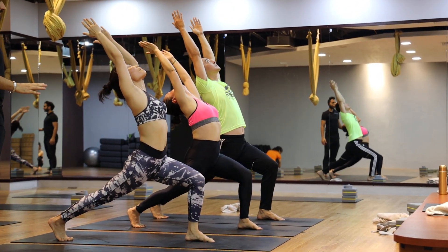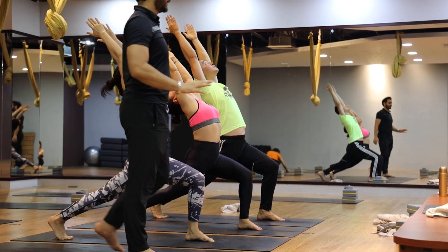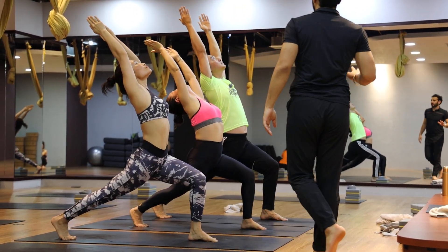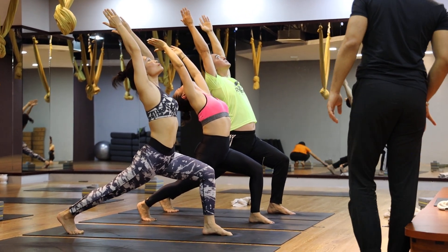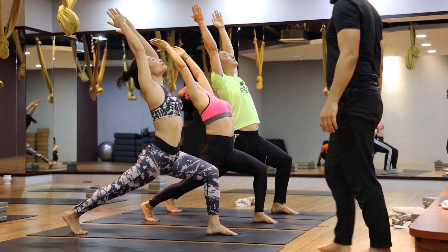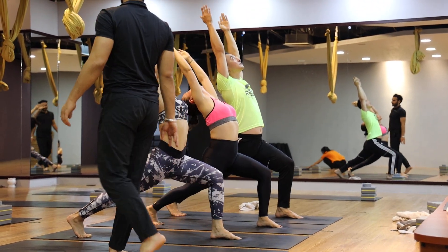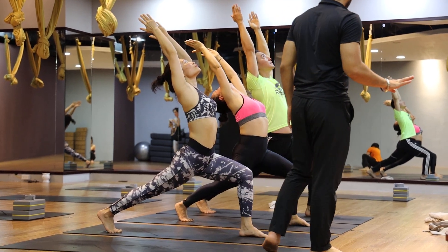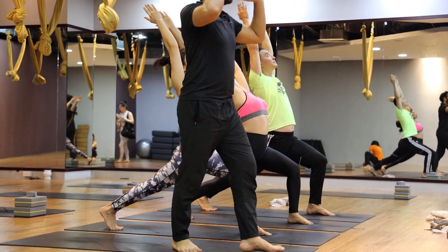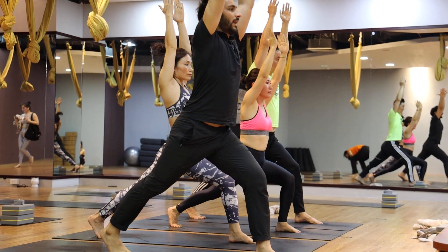Stay there everyone, keep breathing. Two, three, four, five. Come back to center. Inhale, exhale.